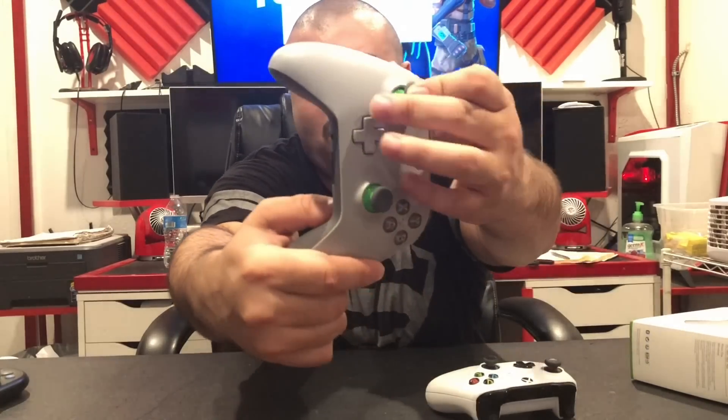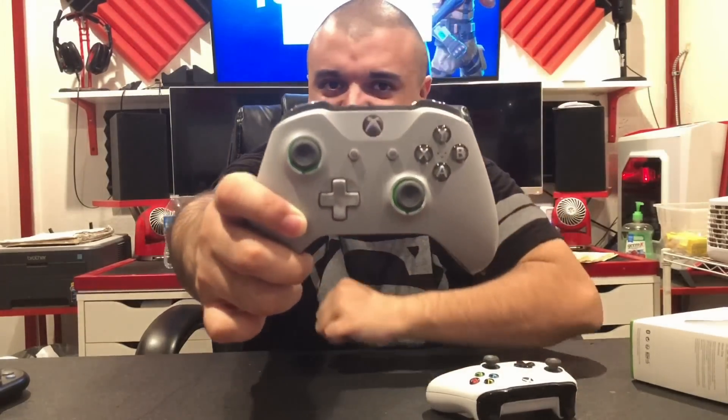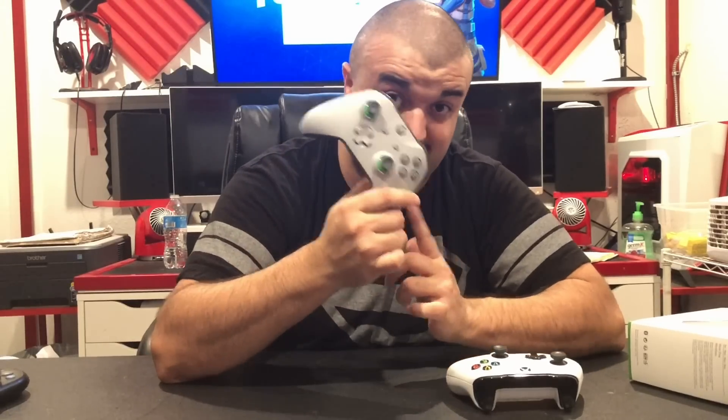They weigh exactly the same, are exactly the same size, and do the exact same things. So if you're in the market for a new Xbox One controller and you like the gray color, the Xbox One green thumbstick backings, the translucent X, Y, B, A buttons, the anodized titanium-looking home button, and the gray color scheme — if that's worth $5 more to you, because this controller is $59.99 and this one is $64.99, or if you feel that since Microsoft just made this controller (I believe it came out in early April) maybe they used better parts inside to make it last longer, then by all means go ahead and spend $5 more. But other than that, the only difference is the way it looks.